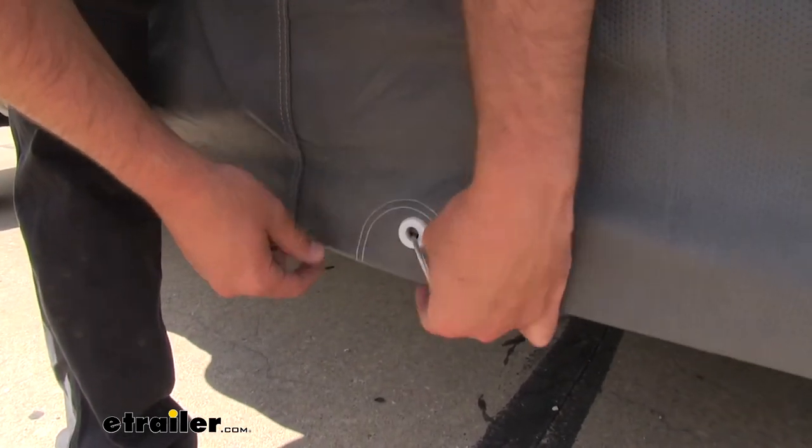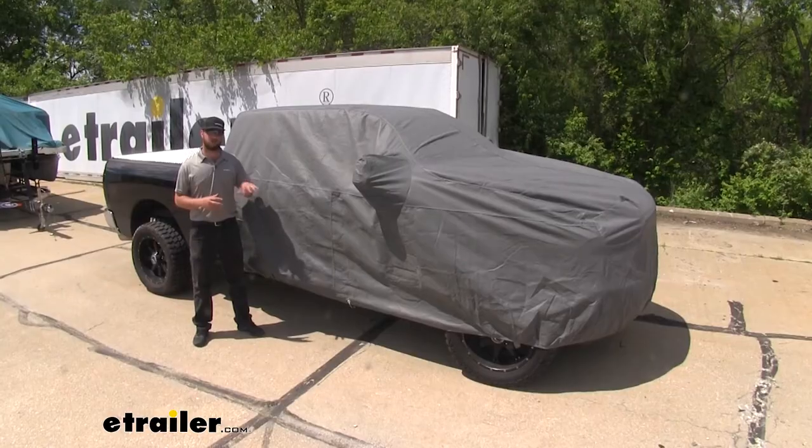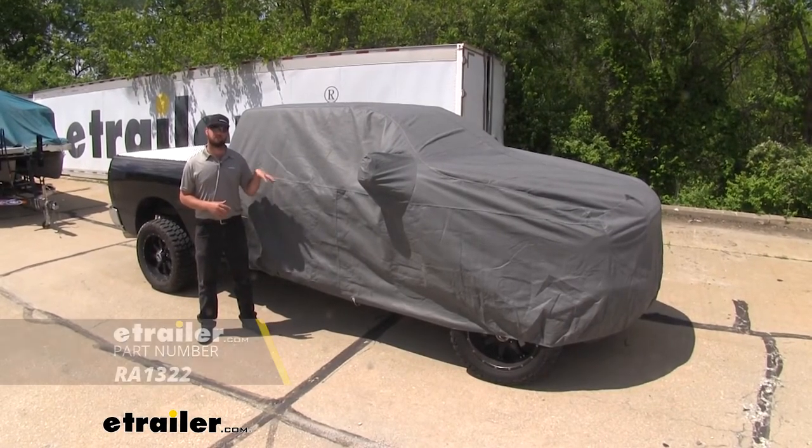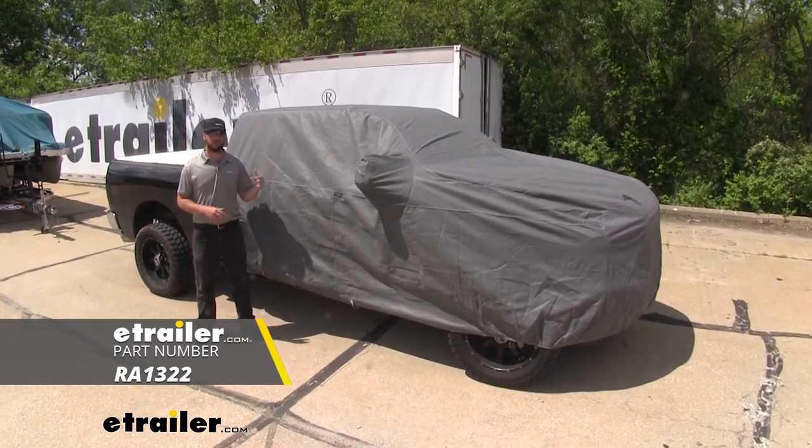This is going to lock your cover to your vehicle so somebody can't just come up and remove it. Now with your cover all locked up, your vehicle is going to be safe from any weather, dirt, and debris that might get on it when you're not using it.